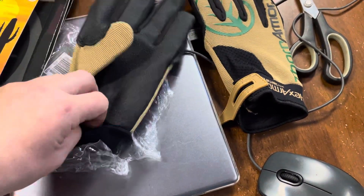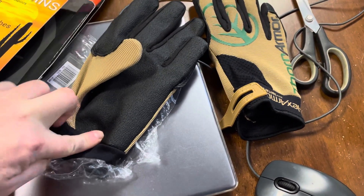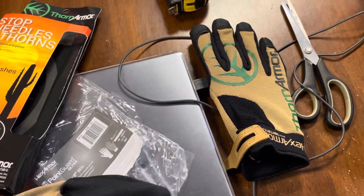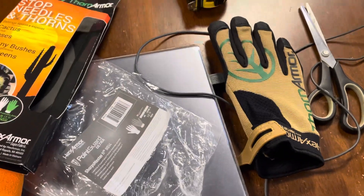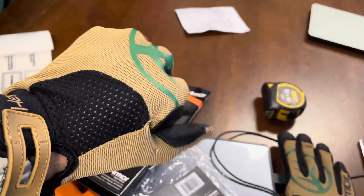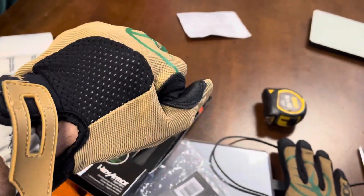Let me just get this open and put it on to see how it is. There we go — yeah, it's okay, you can move your hand around a bit.